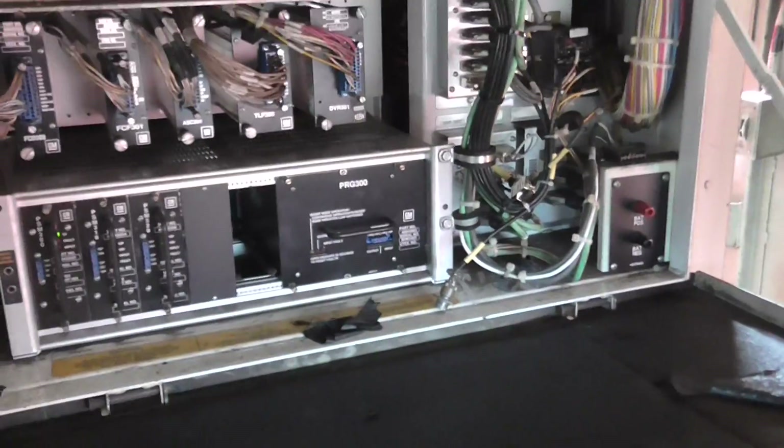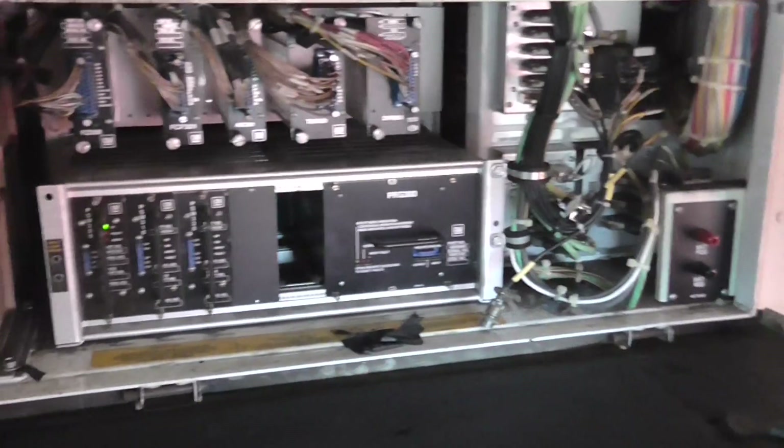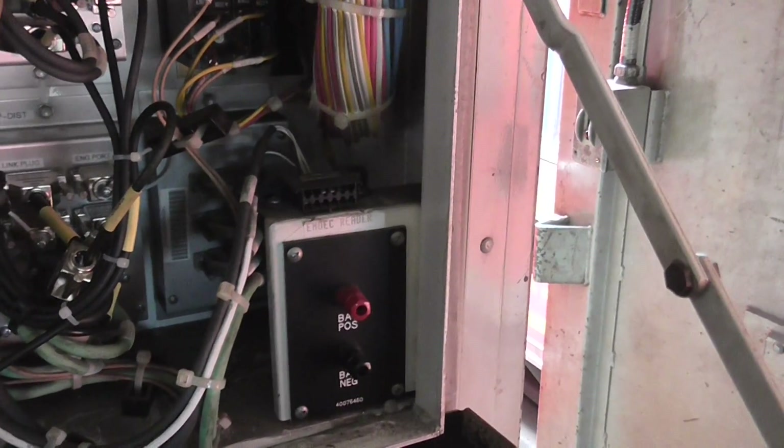This is the brains of the loco — really all the electronic systems. You can get a lot of information from the EM2000 screen, but if you plug a laptop into this you can actually pick up and store a lot more data.